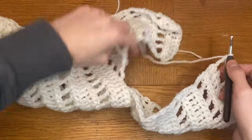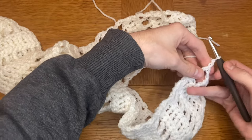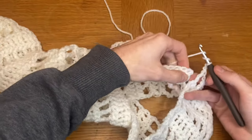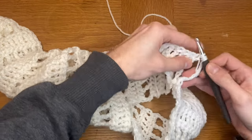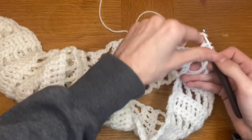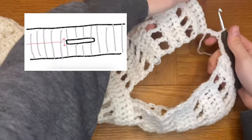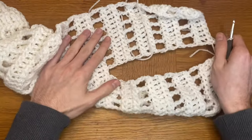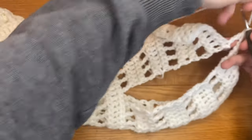Because I missed out one stitch, I need to put that back in to finish off this head hole. I'll chain one before putting my next triple crochet on the other panel. Remember, if you skipped more than one stitch — so if you skipped three stitches to make this collar — you want to chain those three stitches. Once you've attached your work, you can carry on down the row continuing the pattern.